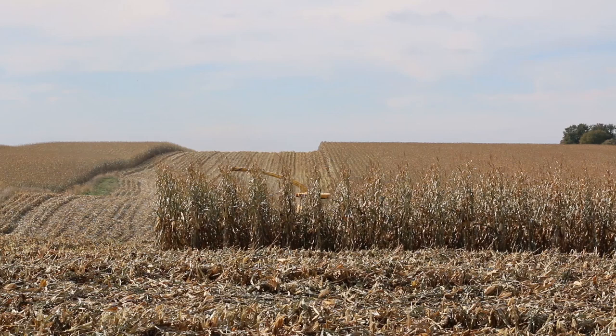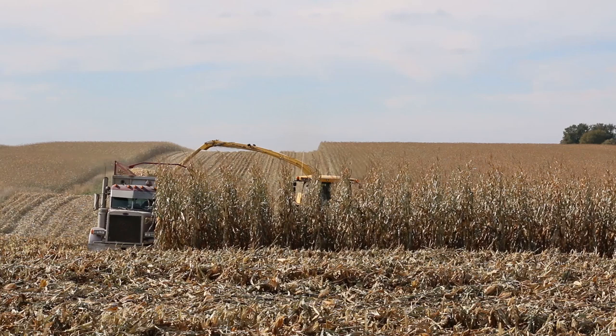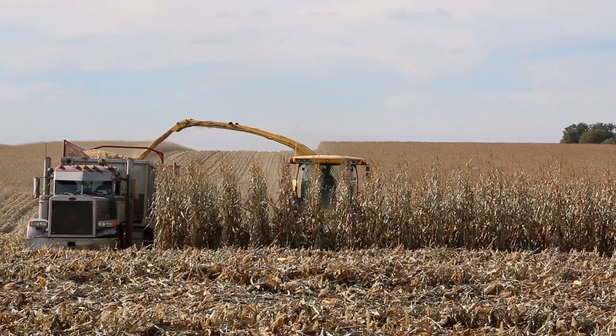And it's shelling a lot less. He's going at six plus mile an hour speeds. We're starting to see some really good progress with this adapter. Here they are coming out of the end rows.